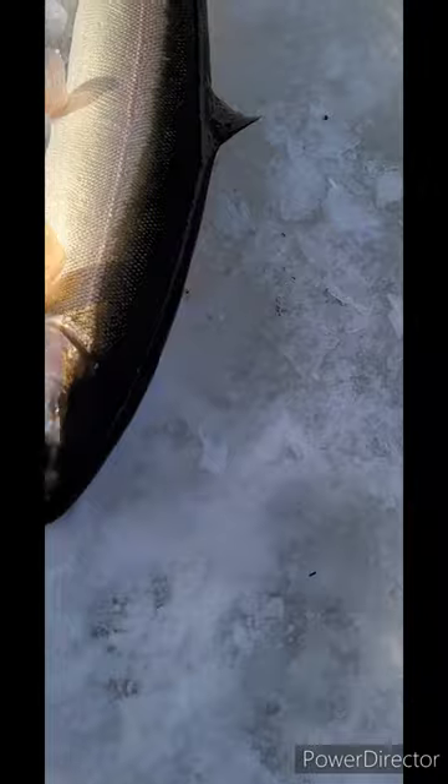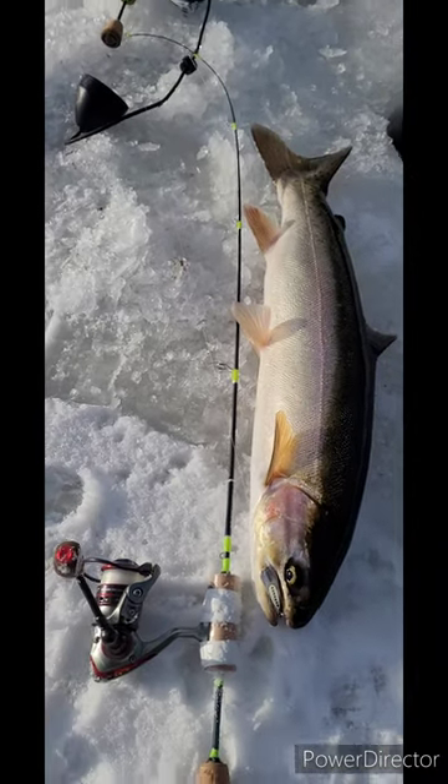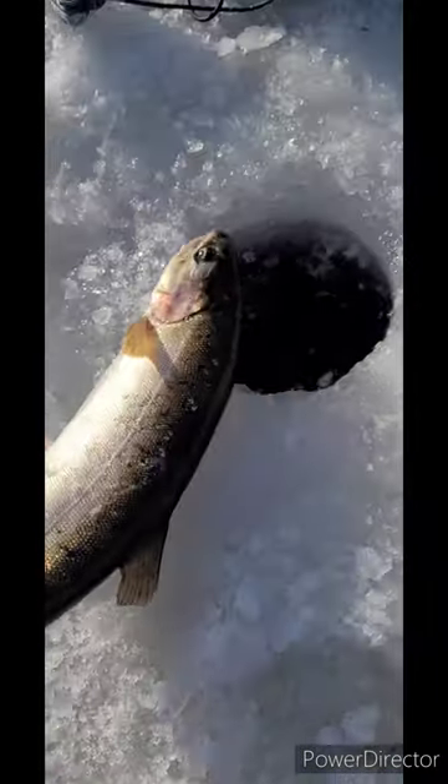This is a 36 inch rod. That is a very big fish right there. There he goes.